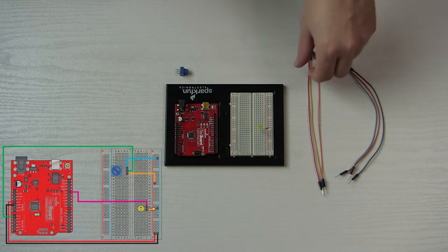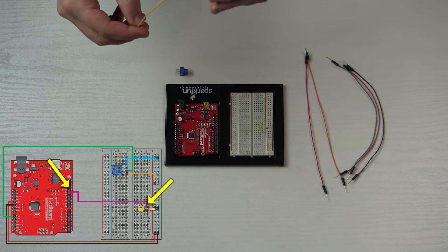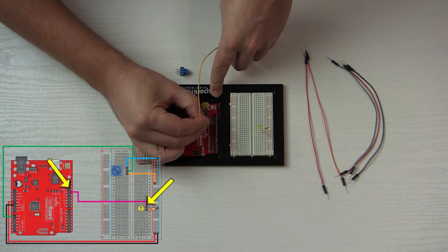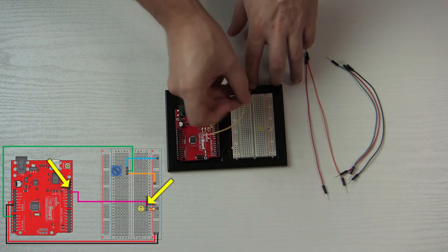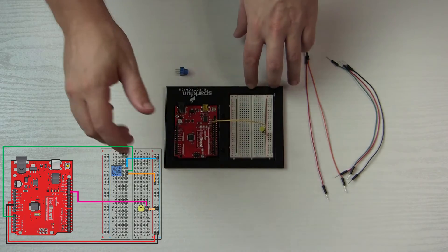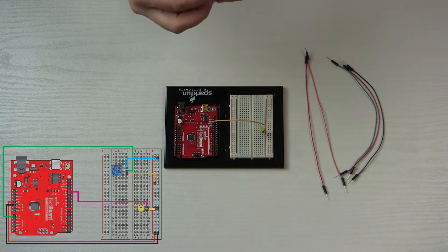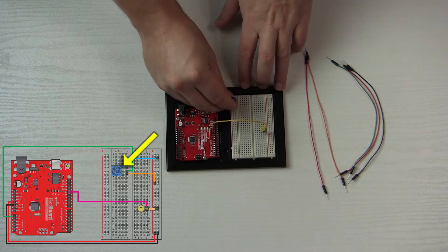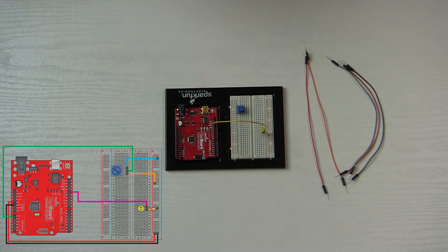Next, the wire to go to the LED — that's going to go from pin 13, same as in circuit one — and that goes into the positive portion of the breadboard where the LED is. Next I'm going to install the potentiometer. It doesn't matter which way the arrow is facing right now. I'm going to put it in at columns six, seven, eight — easy as pie, that one went in nice.